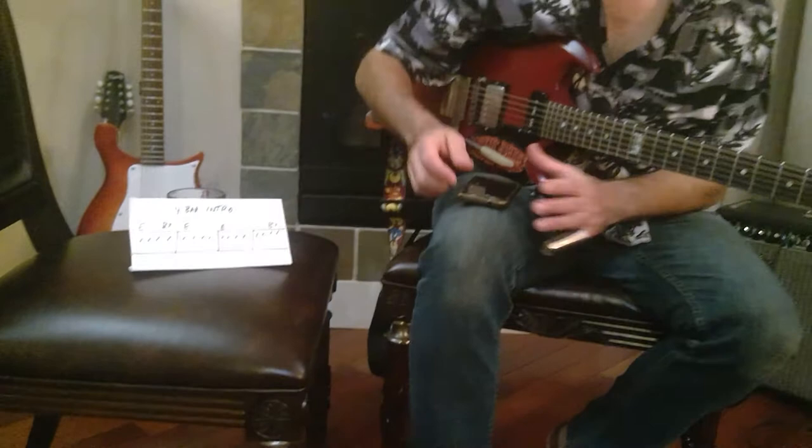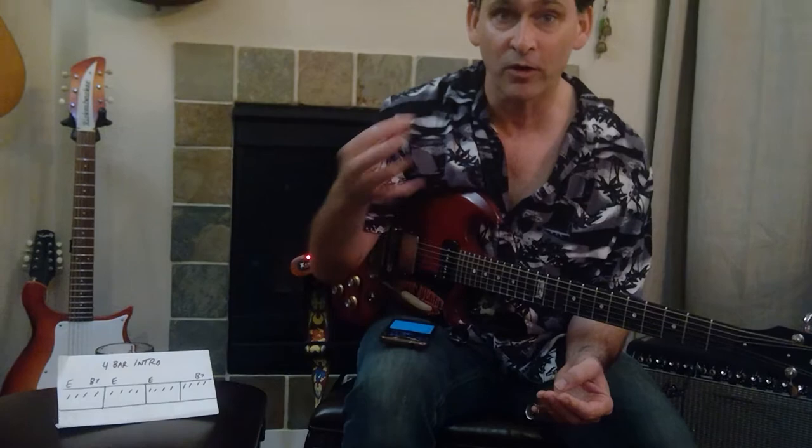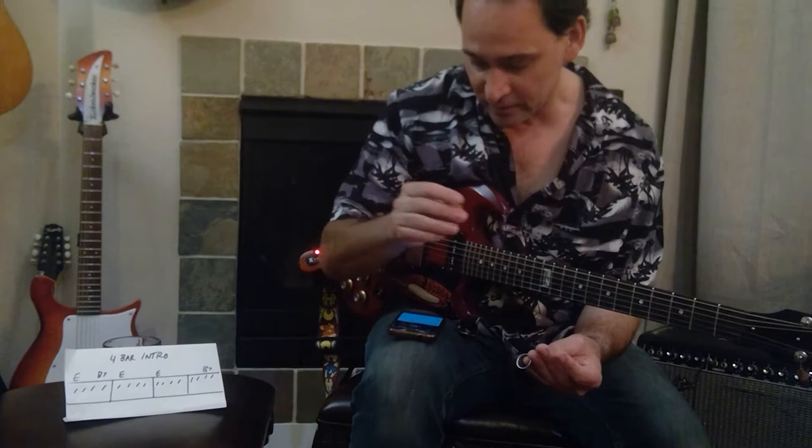This four-bar intro, form-wise, is everywhere in Chicago blues — whether you're looking at the music of Junior Wells, Muddy Waters — it's used in fast songs, slow songs. It's everywhere.